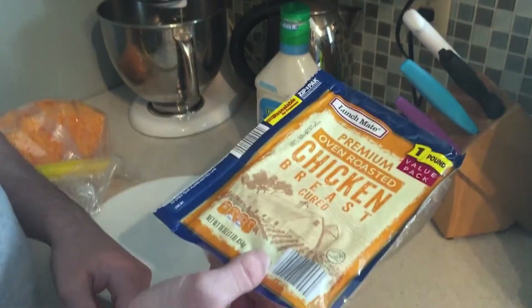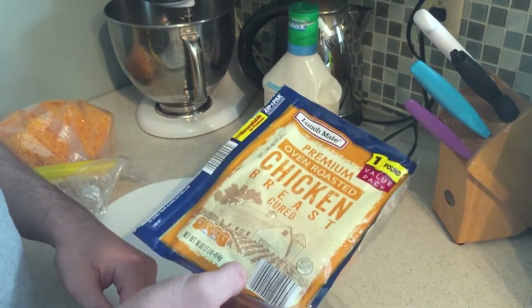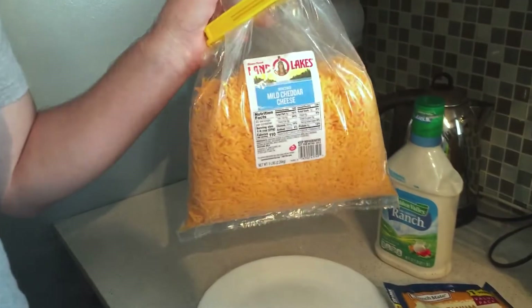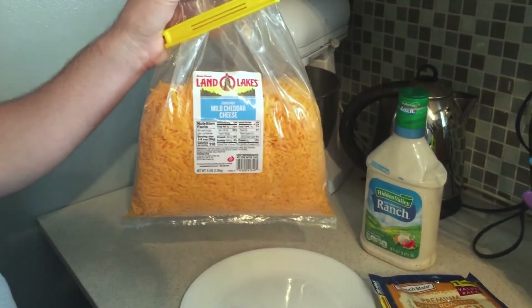The chicken can be substituted with any sandwich meat or even normal meat, especially pepperoni. The next ingredient is cheese, and the cheese cannot be substituted. Cheddar is recommended.